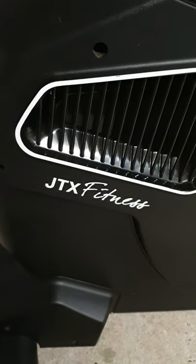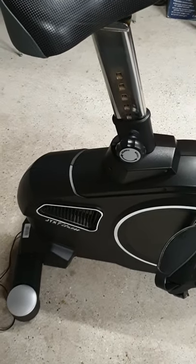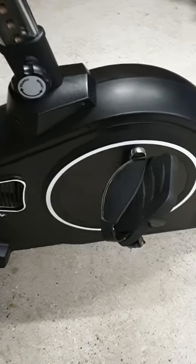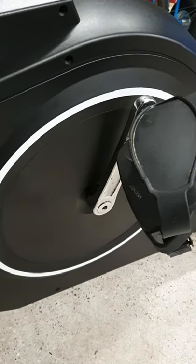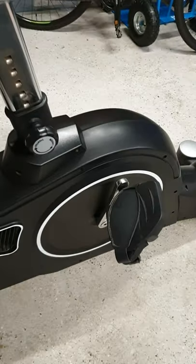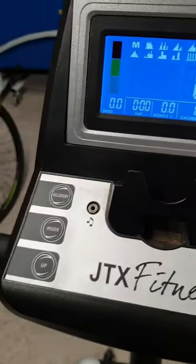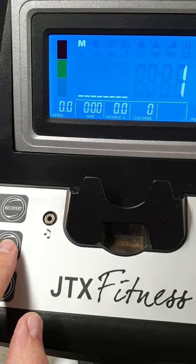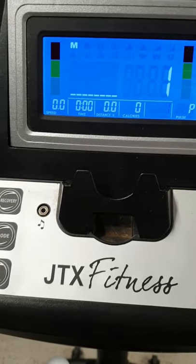Today we're looking at a JTX Fitness Cyclo 5 that has an issue with what I think is the resistor motor. When you turn it on it all seems fine, but when you actually pedal there seems to be the same resistance throughout. The computer seems to be working, you can set the mode, but even on the lowest level it's quite difficult to pedal.